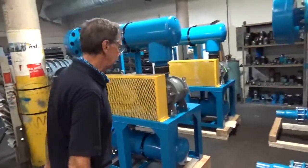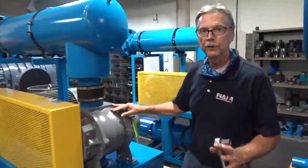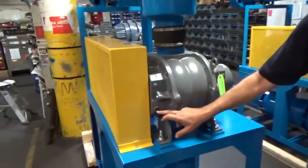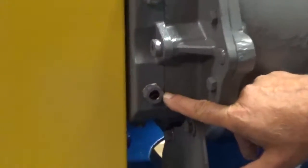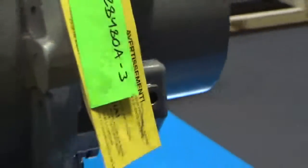The next thing you're going to look at is the oil level. It's very important that it's oiled halfway on the front and halfway to the center of the backside gauges. If it's not full, correct it before you start it up.